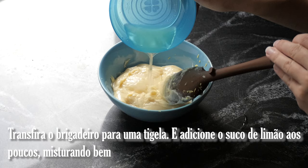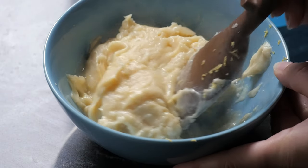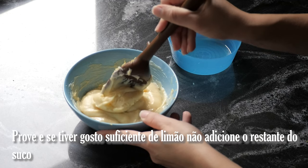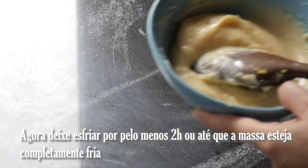Transfer the brigadeiro to a bowl and add the lemon juice bit by bit, mixing it well. Taste it, and if there is enough lemon flavor, don't add the rest of the lemon juice.